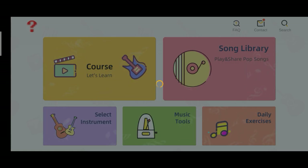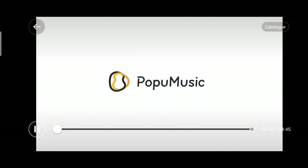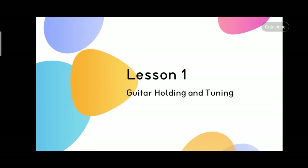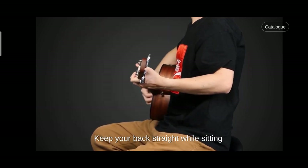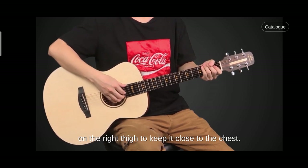Now let's click chords. So on this part, you're going to watch some interactive videos for you to learn how to properly use your instrument. And the first video that you're going to watch is all about proper holding and tuning of your guitar. Lesson one: guitar holding and tuning. Please pick up your Pop guitar and learn it with me. Keep your back straight while sitting and place the groove of the guitar on the right thigh.